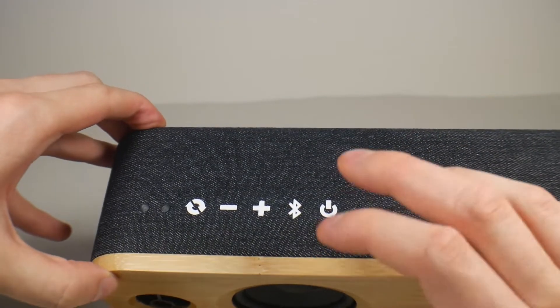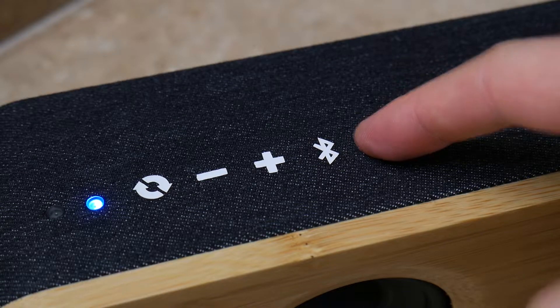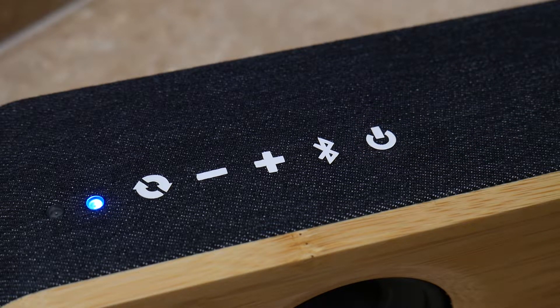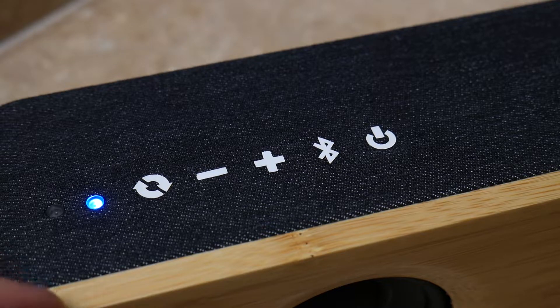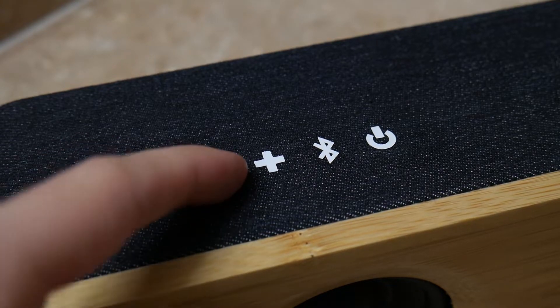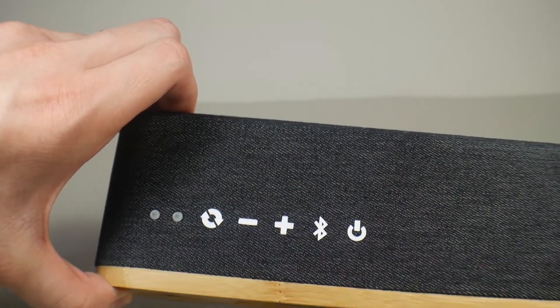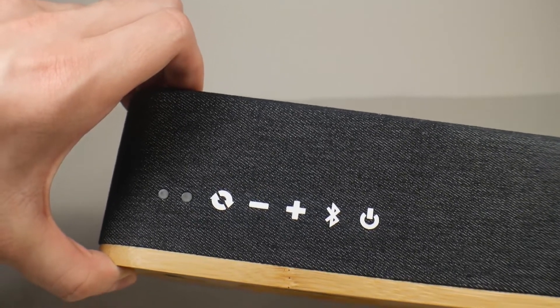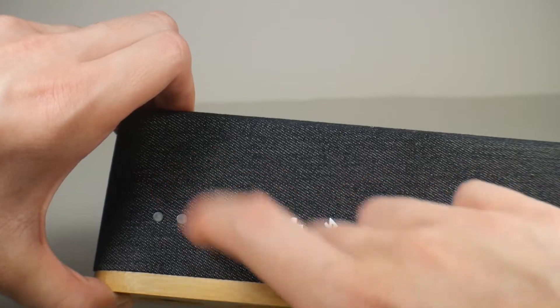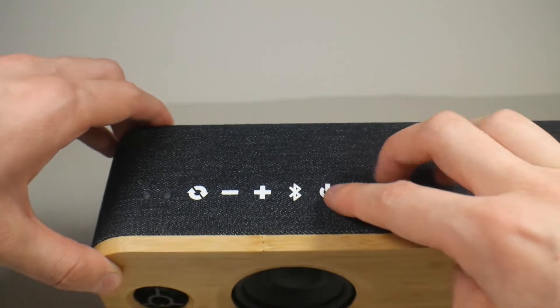For buttons: we have power, and a Bluetooth button which also acts as play/pause — tap it for play/pause, hold it for Bluetooth pairing and unpairing. Then volume up and down, which also doubles as next track and last track. We also have EQ settings with three options: a normal/mix, a treble boost, and a bass boost — they call these things like 'party' and 'classical,' but the easiest way to describe them is boosting treble, boosting bass, or a normal mix.